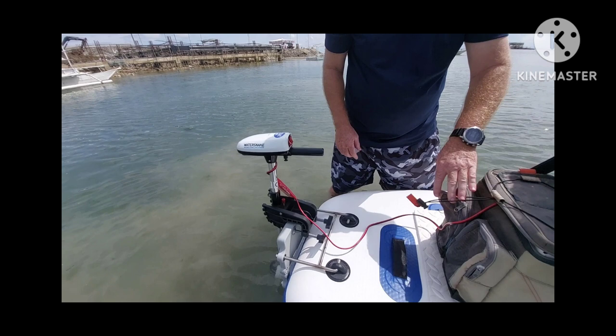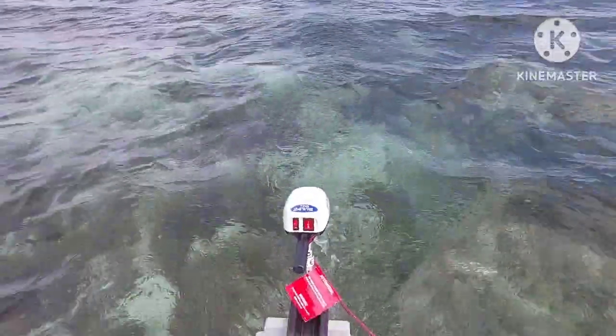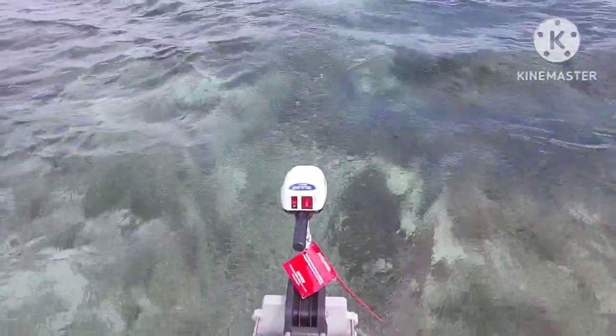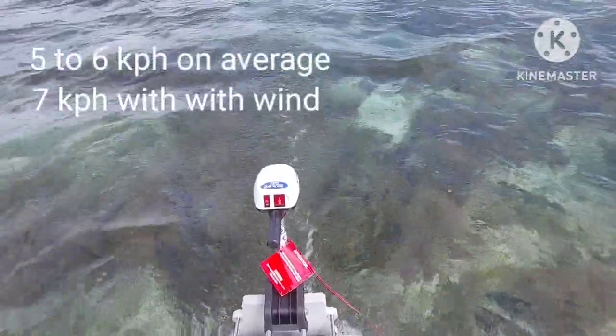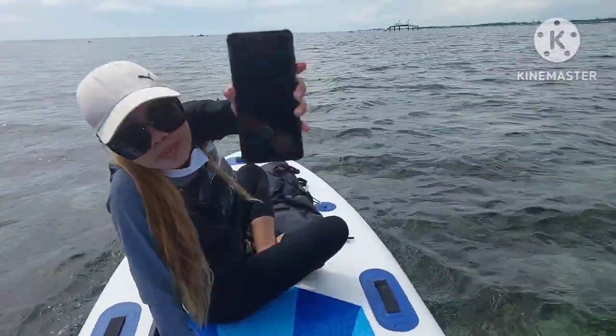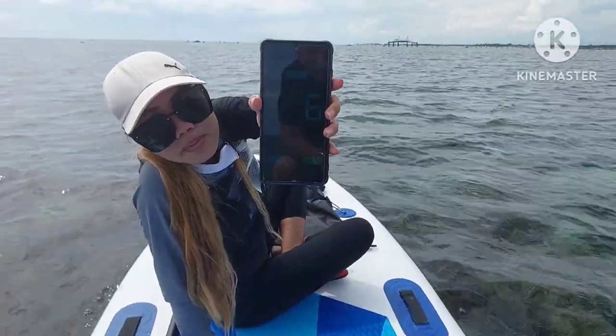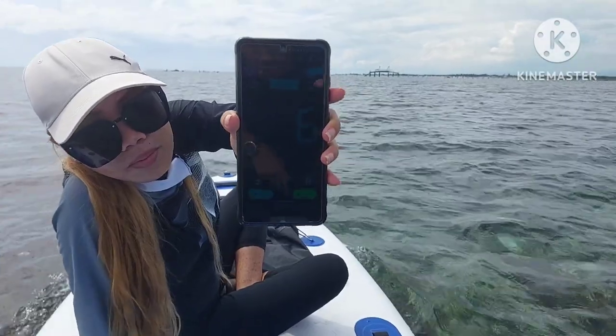Here it is — the Water Snake T24S. This is the saltwater version, 24 pound thrust, 12 volt motor. We're on high speed right now. We're getting six kilometers an hour, sometimes as fast as seven kilometers an hour.